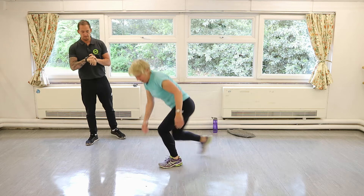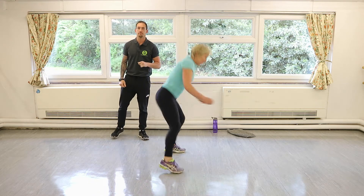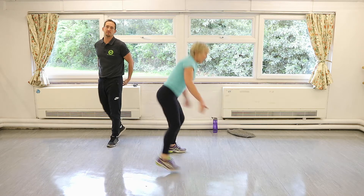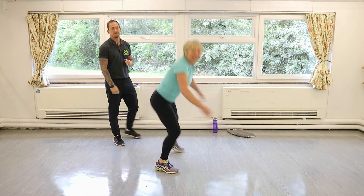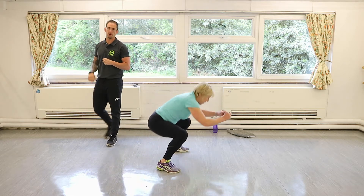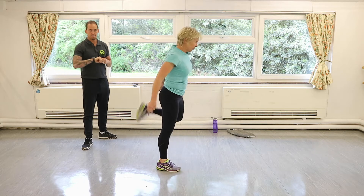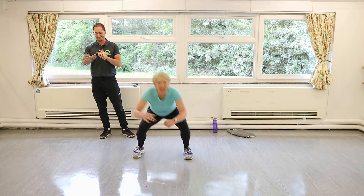Back on your feet, hamstring curls — bring your heels up into your glutes. Just a nice little movement, bring those heels up into your glutes. Don't rush — this isn't a workout, this is just a warm-up, so you're not trying to go crazy. Just getting the blood into the muscles, ready for the crazy stuff.